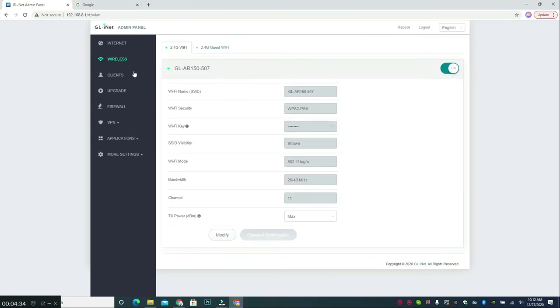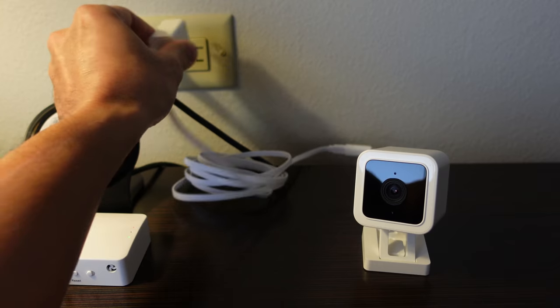The next step — which I should have done when I first used the router and will save you a lot of time setting up your Wyze camera, phone, tablet, or laptops — is to change your travel router's SSID name and password to the same network name you use at home. Go to the wireless tab and click Modify to change the Wi-Fi name to your home network name, which in my case is 'No Wi-Fi,' and on the Wi-Fi key change it to your home network's password, then click Apply. Now your phones, tablets, and computers will automatically connect.